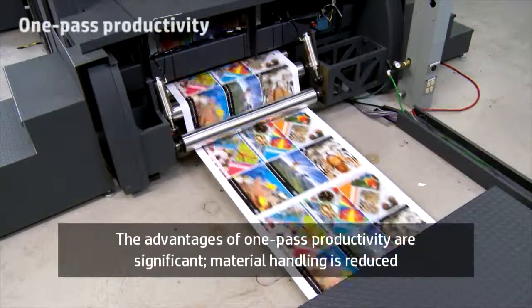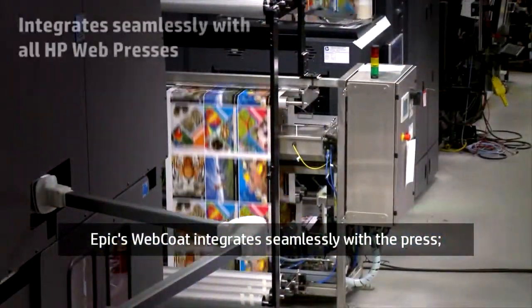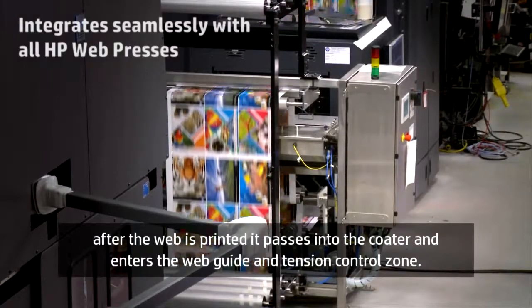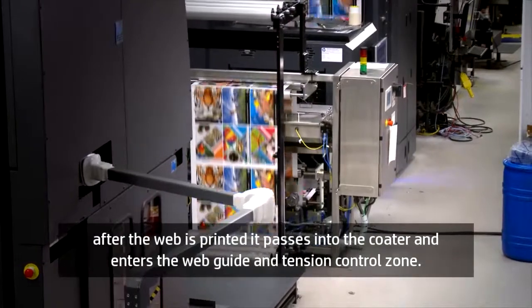The advantages of one-pass productivity are significant. Material handling is reduced and secondary operations can be eliminated. EPIC's Web Coat integrates seamlessly with the press. After the web is printed, it passes into the coater and enters the web guide and tension control zone.